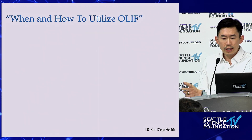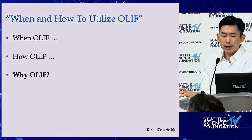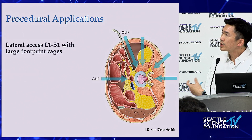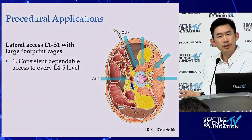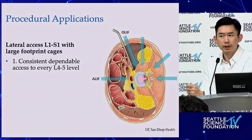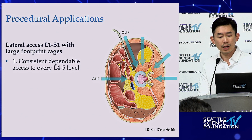The title of this talk is when and how to utilize the OLIF — but I want to spend a few slides on why. The reasons I do OLIF: first, you get consistent and dependable access to L4-5, essentially every level. As Neil said, we don't really look at the crest anymore. For an OLIF, I never look at the crest because I'm always in front of it.